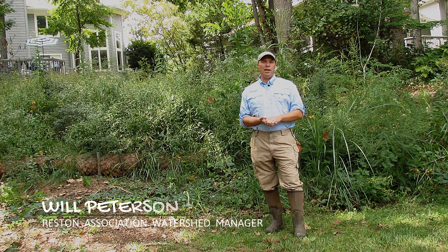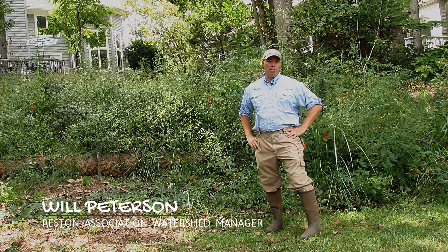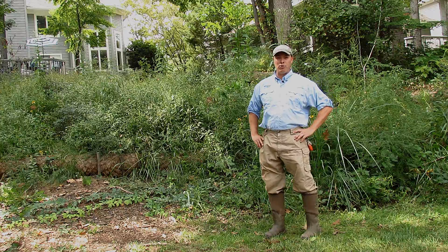Hello, I'm Will Peterson and I'm the Watershed Manager for Reston Association. I'm here to talk to you about a project we did with the VCAT program.